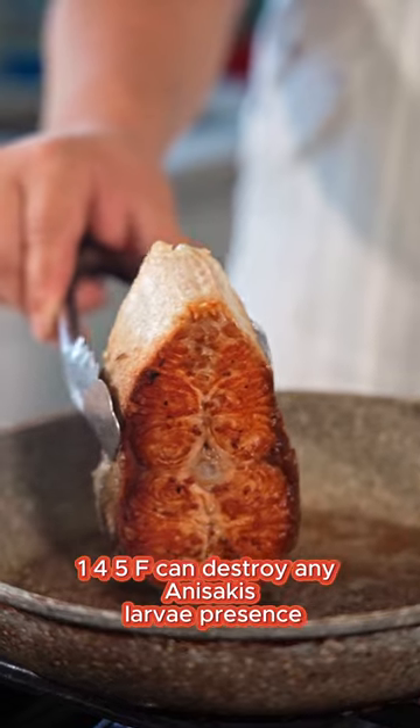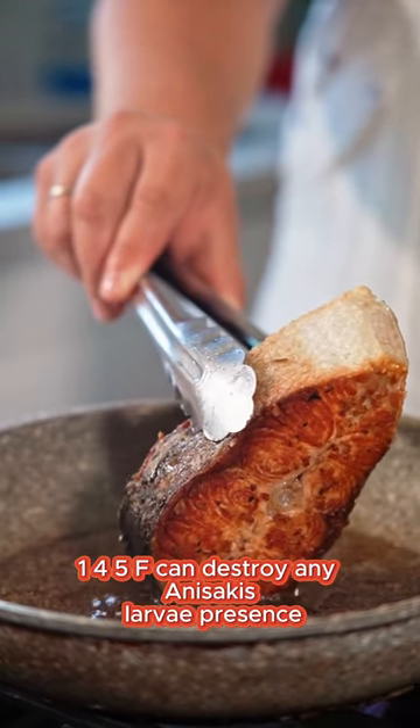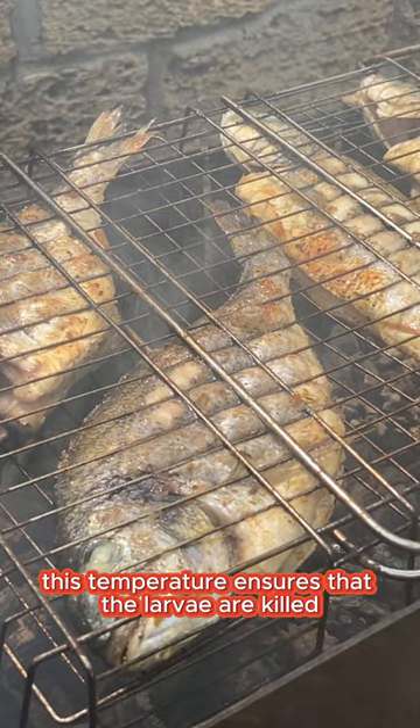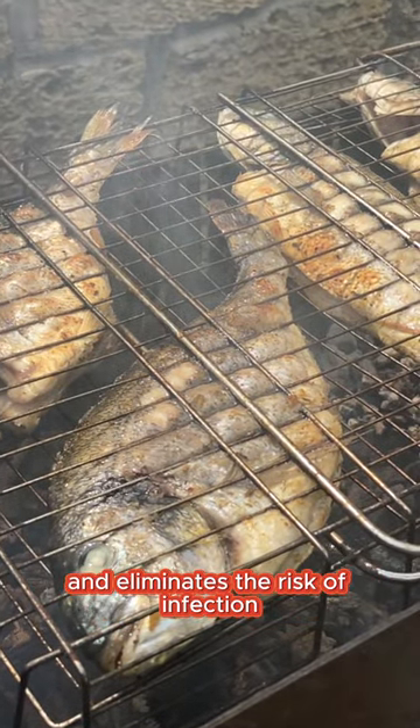Cooking fish thoroughly to an internal temperature of at least 63°C (145°F) can destroy any Anisakis larvae present, making the fish safe to consume. This temperature ensures that the larvae are killed and eliminates the risk of infection.